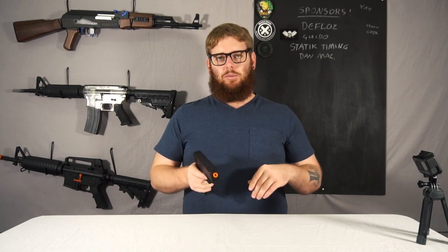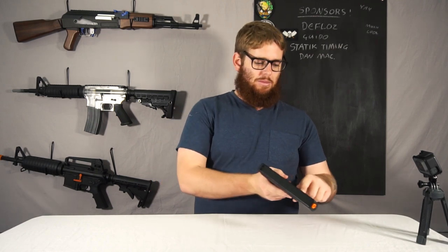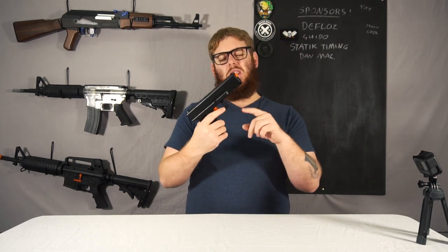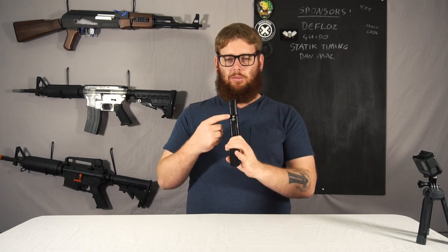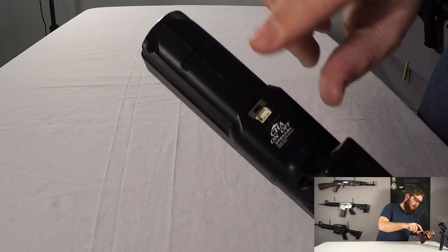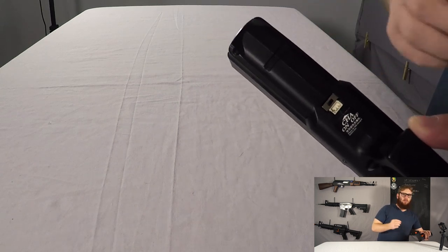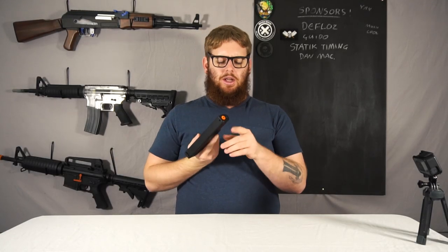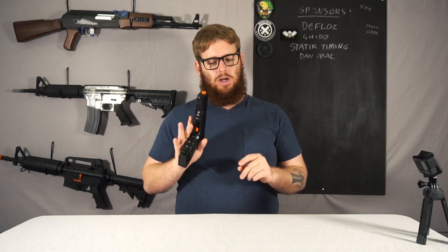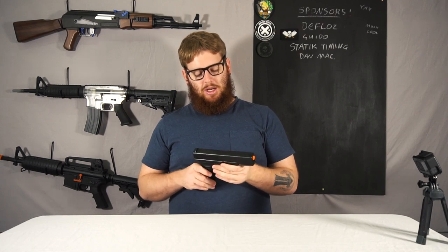A big thing to note about this is that unlike pretty much every other electric gel blaster, there is no removable battery with connection and battery holder. The battery is semi-permanently mounted in the bottom section of the grip. To charge and turn it on, there's a little sticker on the bottom with on, off, and charge positions. Clip it to the left and it's on. There's a small USB port where you plug in the included wire — a little light on the wire indicates whether it's charged. I've heard that if you leave these turned on, the battery drains itself, so I recommend turning it off when it's going to be sitting in the container through the week.